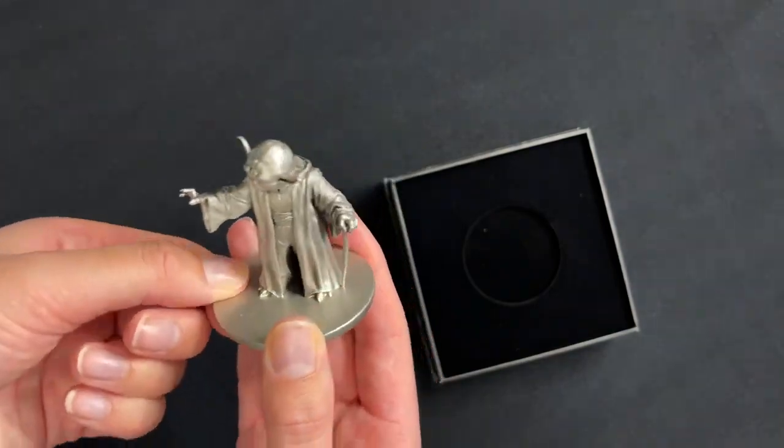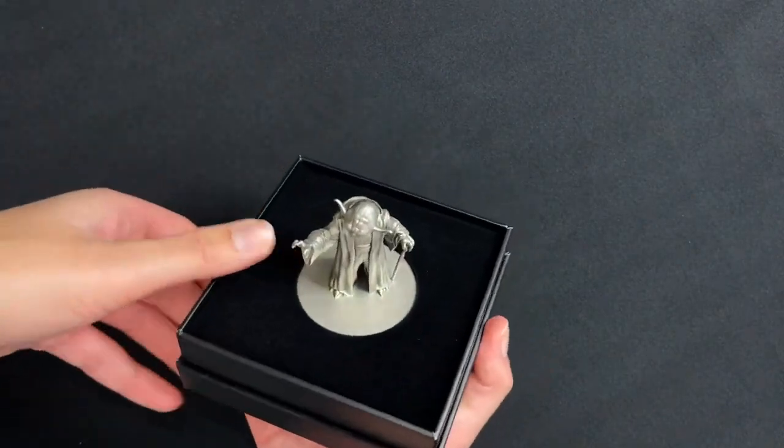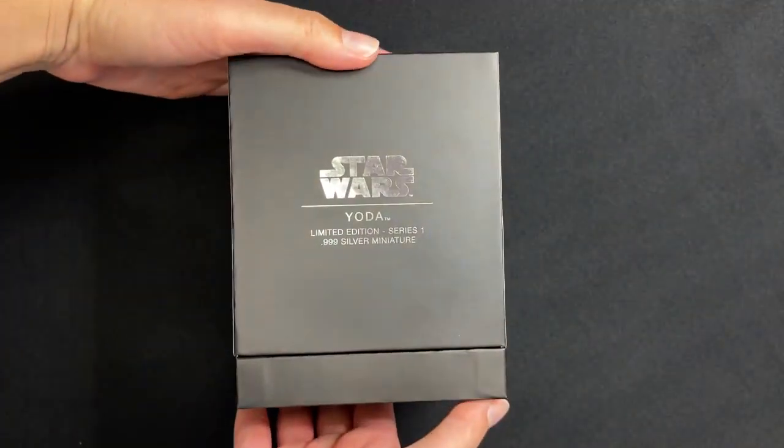There we have it. If you're interested in this one, remember there are just 1,000 in the world — head to our website to order yours. And if you'd like to see more of our videos, make sure you subscribe.